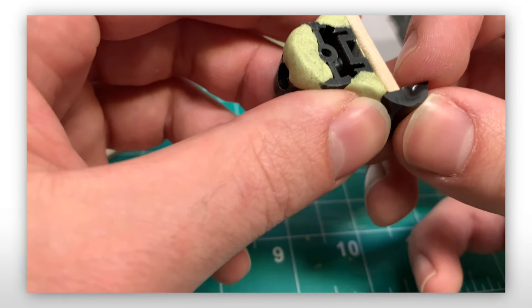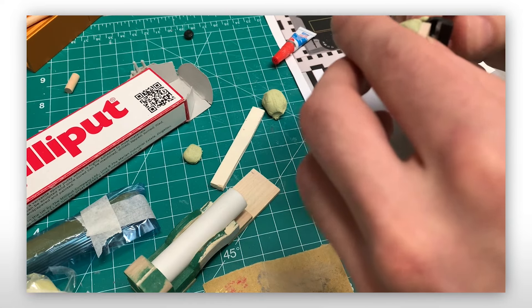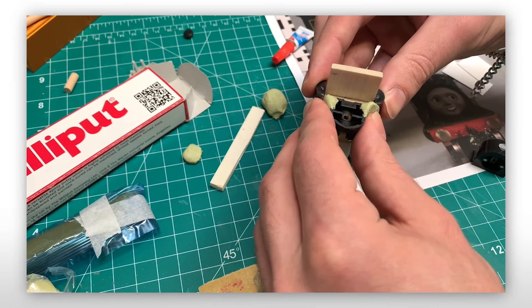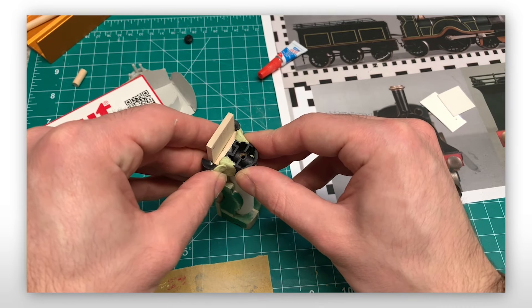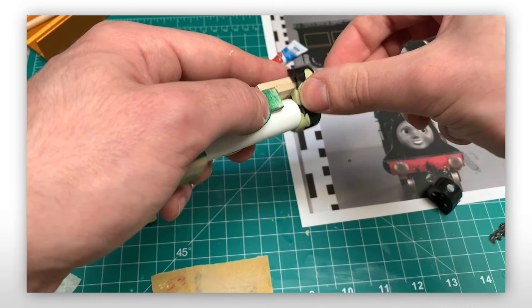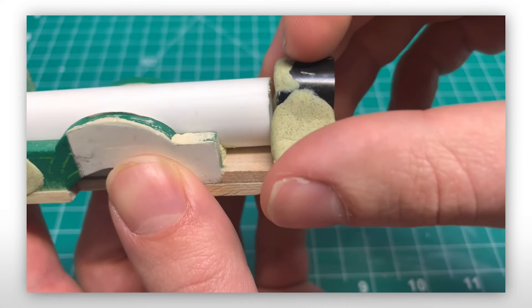Once it was in shape, I glued it to a piece of wood and then glued the side humps on. After some refining, it was done and I couldn't be happier with it.